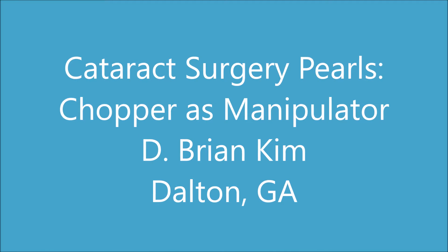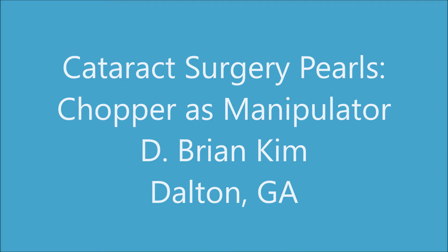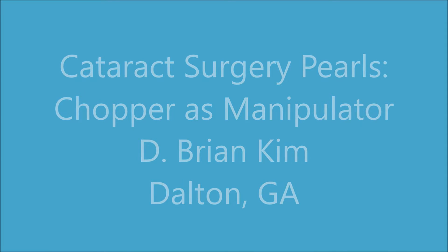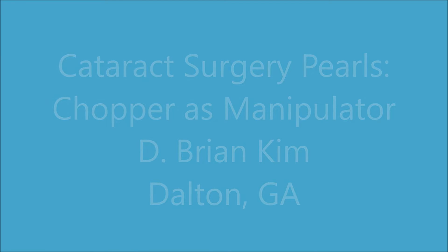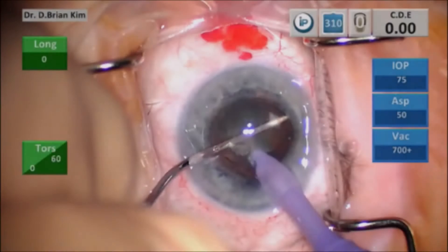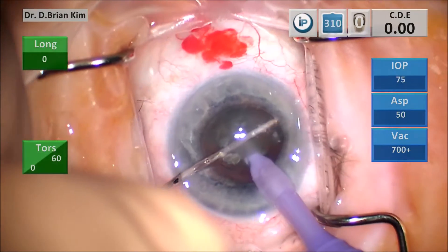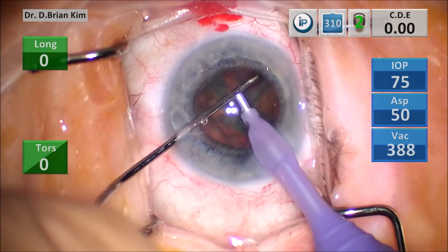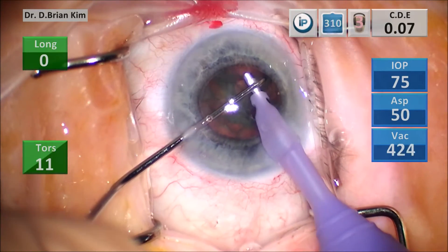When doing lens manipulation, you may have soft lenses with very sticky epinucleus, making it difficult to mobilize the endonucleus. I'm going to show you some examples of that, followed by examples of mobilizing epinucleus. In these cases, sticky epinucleus is preventing the endonucleus from coming out. After my cross chop, I'm trying to grab that quadrant but it's not really working.